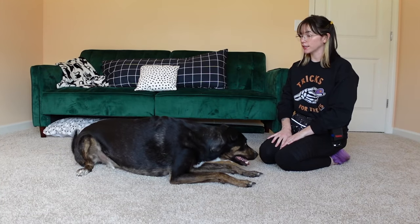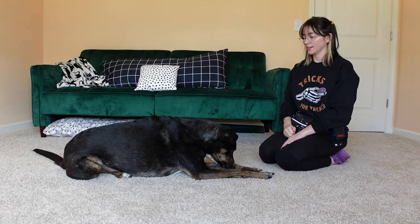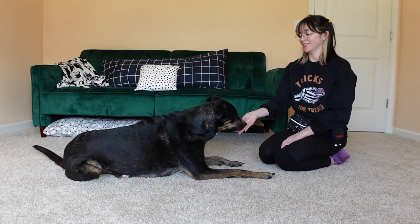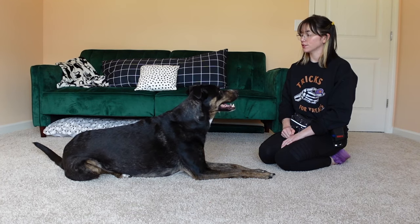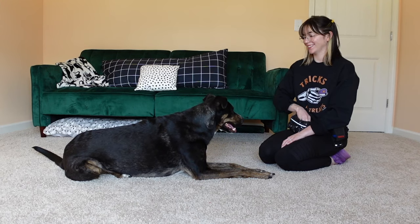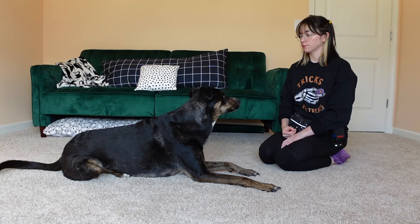You can even add multiple cues to this behavior. I'm going to show you with Goose how I did that — I just switch up the cue after about three reps of one cue, three reps of another cue, so you can have multiple questions that your dog nods their head yes to. Goose, do you love Halloween? Yes. Goose, do you love Halloween? Yes. Goose, do you love Halloween? Yes.